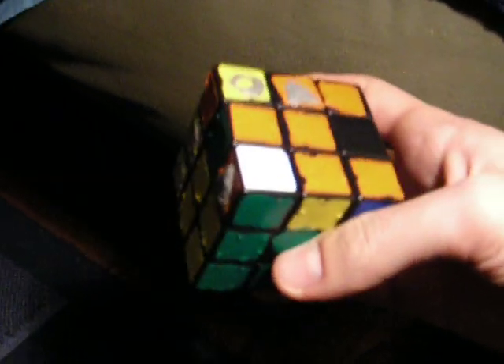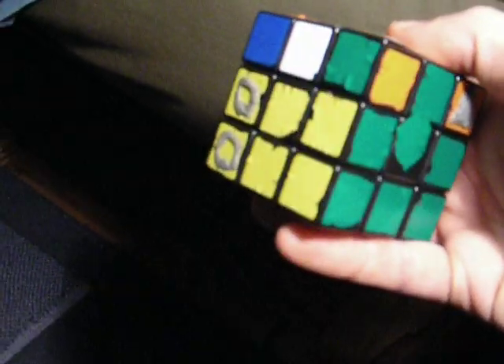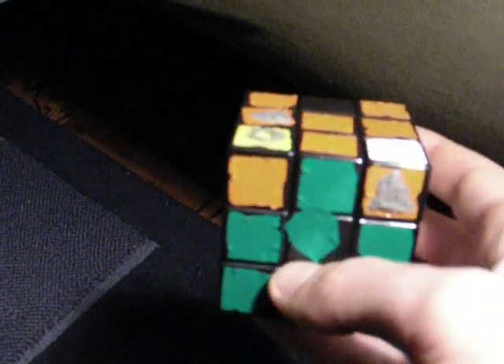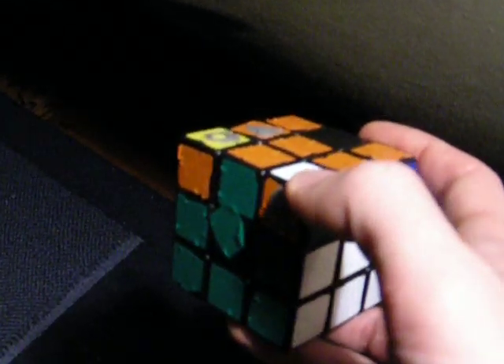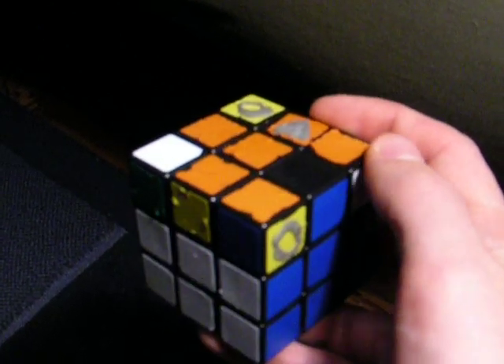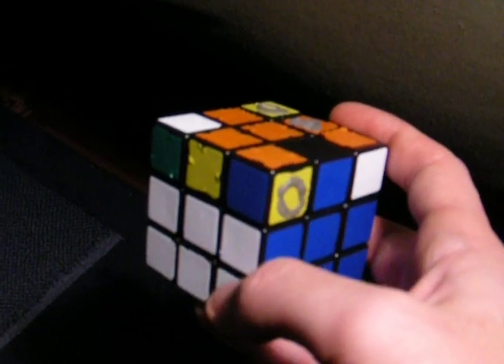So, three things that you do here. First, you need to make sure that the corners are placed correctly, which means that they are where they need to be. It doesn't matter if they're facing the right direction. For instance, I've got yellow, green, orange — and this corner is also yellow, green, orange — so it's in the correct spot. It's not facing the right direction, but it's in the correct spot. This one is not correct because you can see this is yellow and my centerpiece is white, so this needs to go here, and likewise this needs to go here.